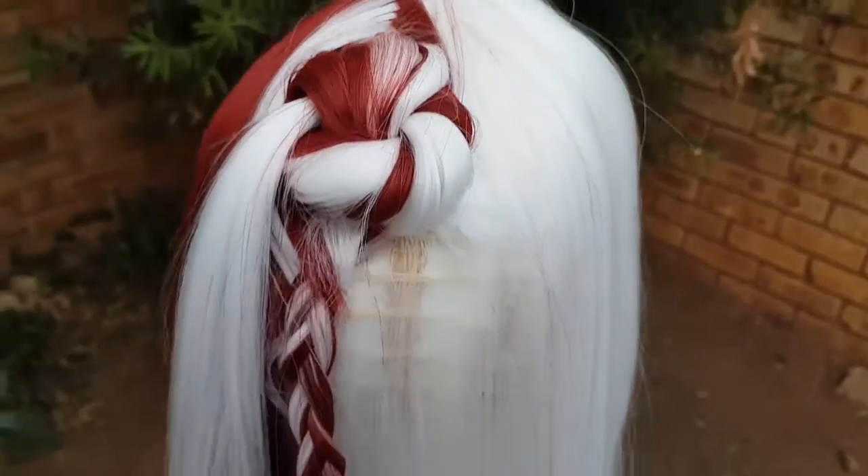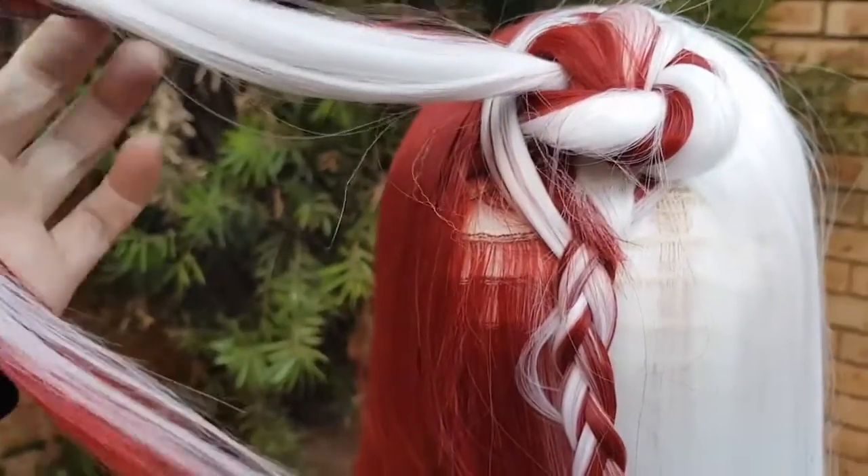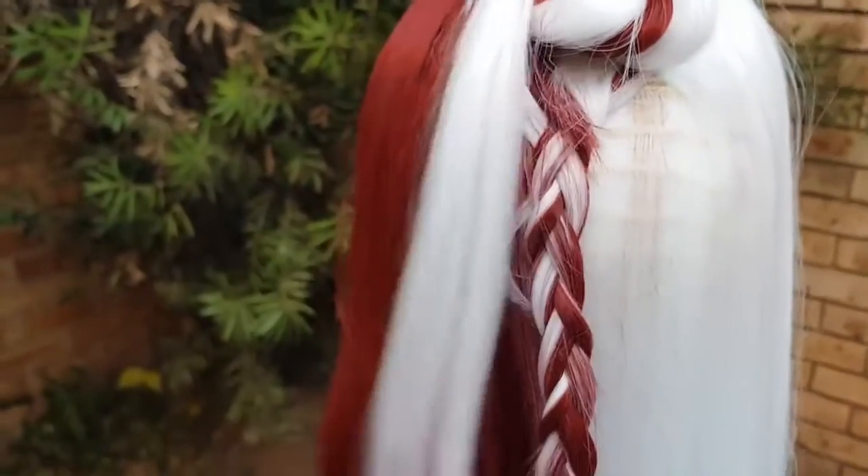That being said, the wefts on either side can be visible when you tie it up, especially the white side. The wefts are slightly visible on the white side, as is the case with most white wigs.